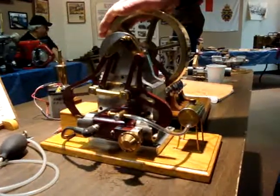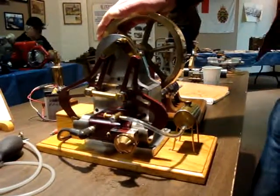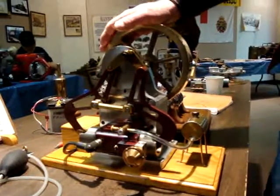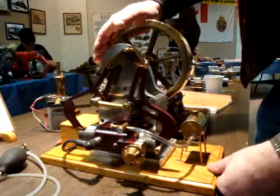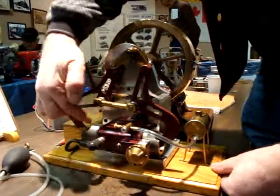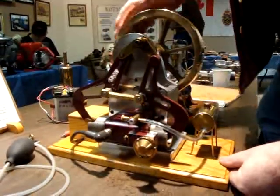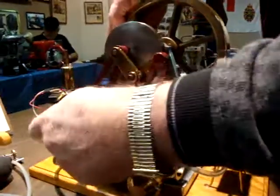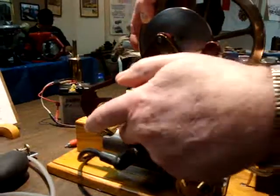This is a model of the Atkinson engine — a little gasoline engine from about the turn of the century. The nice thing about this engine is that it has one cylinder with two pistons in it. This piston here, on one side, is the scavenging piston.